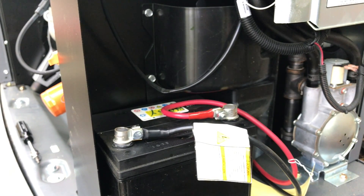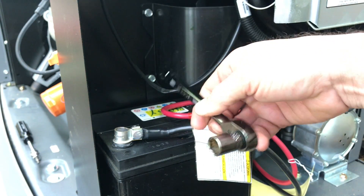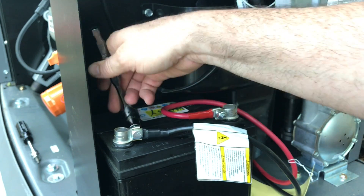To reset this, we have to disconnect the battery and power to our controller so that we can reset it. This is a pretty good spot — you'll be able to see most of what I'm doing. Now we're going to disconnect the negative part of the battery, and then we'll go to the next spot.